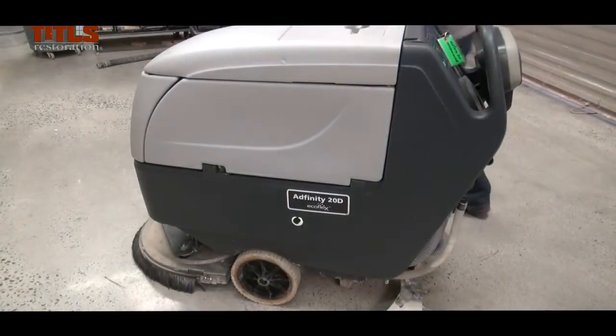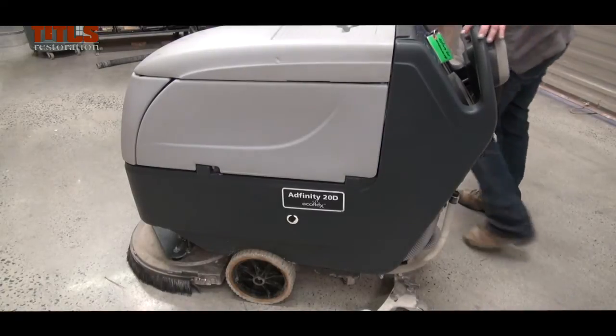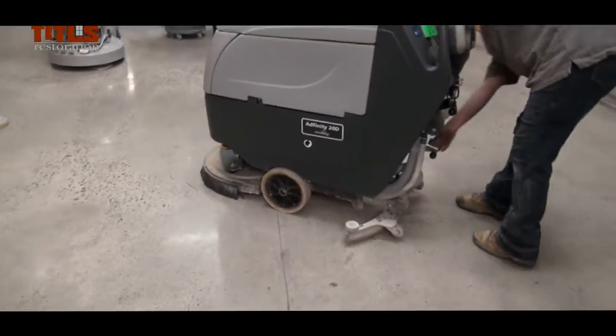Turn off the machine and securely attach the brush to the head. If the parts are not properly attached, they will cause the Auto Scrubber to break and the floor to be damaged.